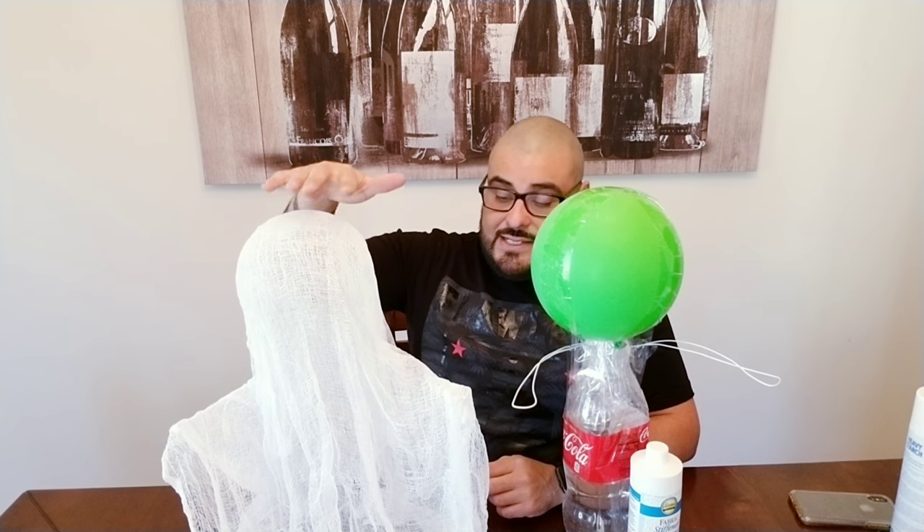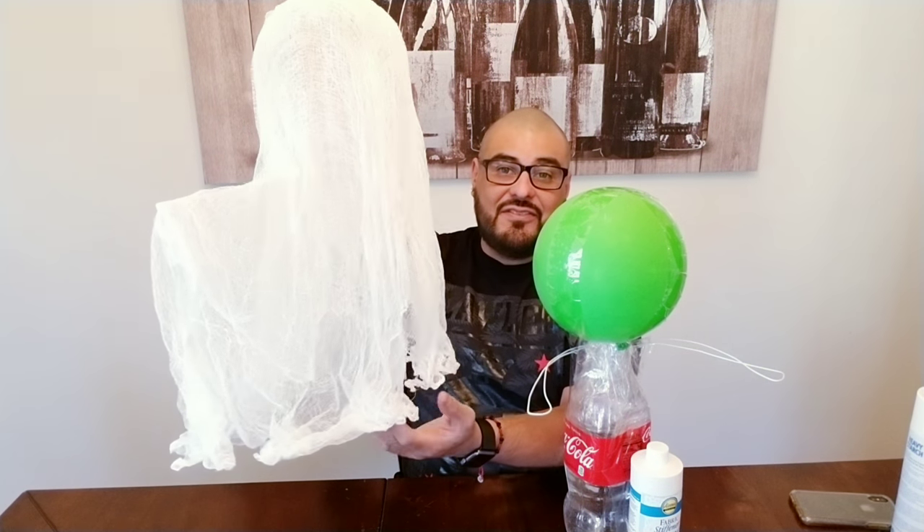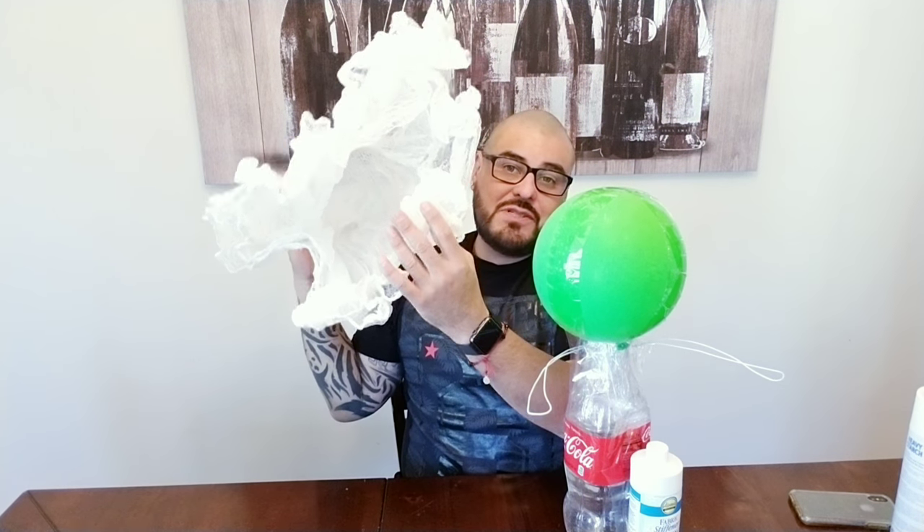I soaked the cheesecloth in this solution, put it on the form, and this time I decided not to just do a single application because I wanted it to be more durable. So I put on two cheesecloths — one on the form and then another one also soaked on top — and allowed that to dry. This worked so much better, like 110 times better. As you can tell, this little guy is pretty stiff — he holds up by himself, which is amazing.